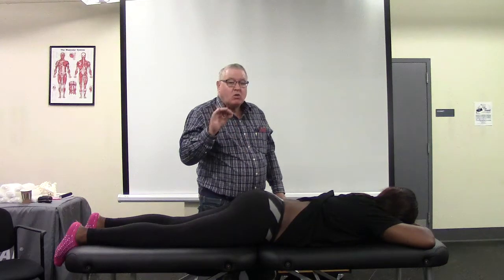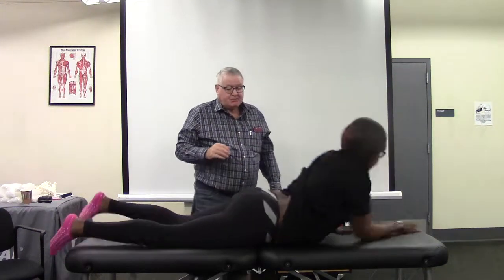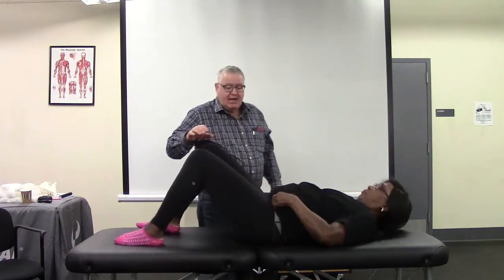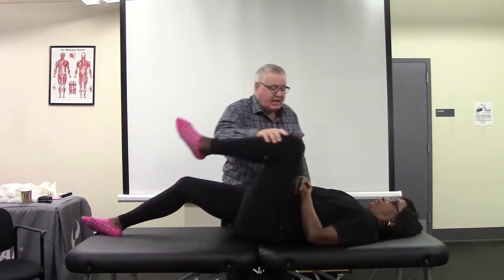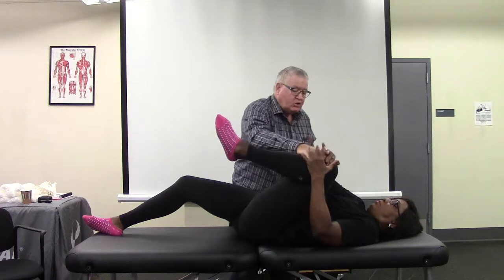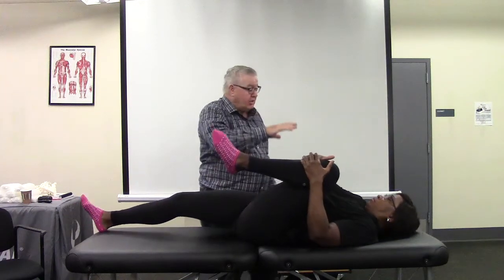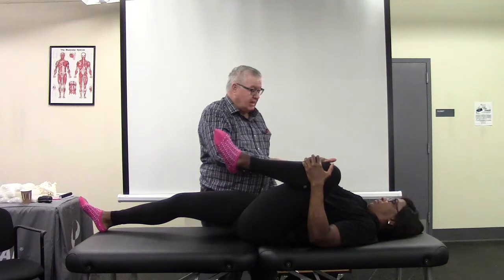So the treatment — I'm going to go ahead and show real quickly what we're going to do for that. Lie on your back one more time, please. Take your left knee and hug it outside the shoulder. You're going to do this for two minutes on the left side, and then two minutes on the right side.